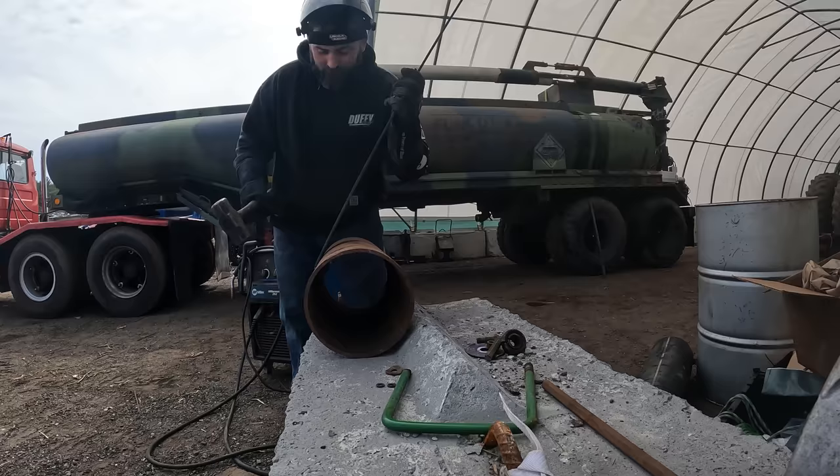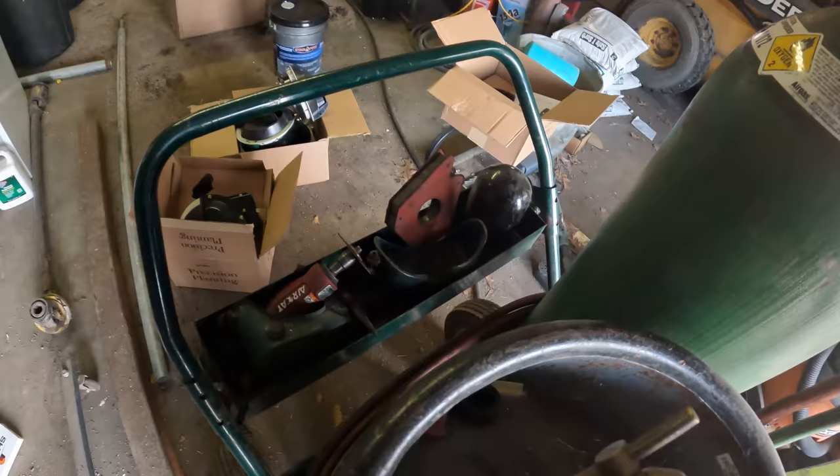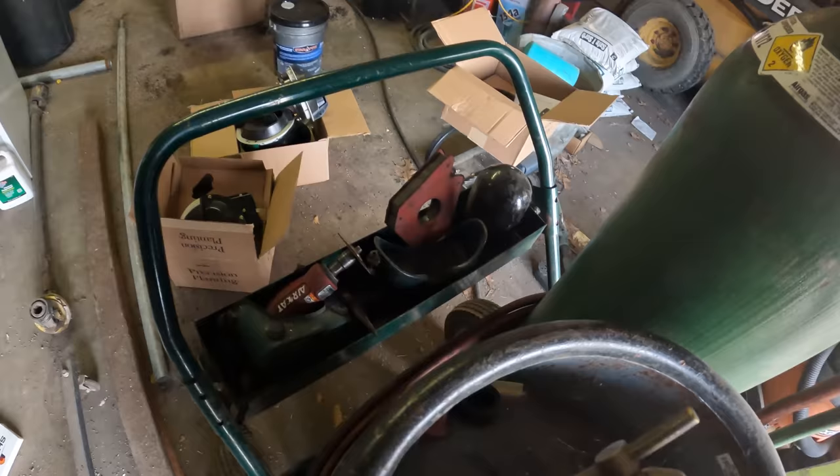We'll be right back - definitely going to need the heat. That way it will bend right around itself. Put a little heat to that, slowly bend it over. I don't know where the sparker is though, I don't know why it's not here, so we gotta look around.